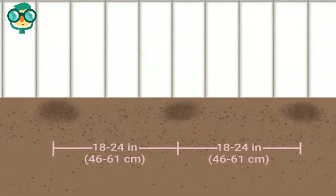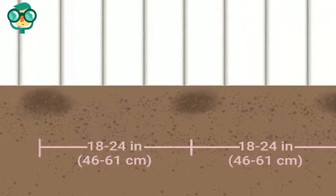Plant your chrysanthemums 18 to 24 inches apart. If you're planting more than one plant, you'll need to make sure you have enough room for each plant's roots to flourish.